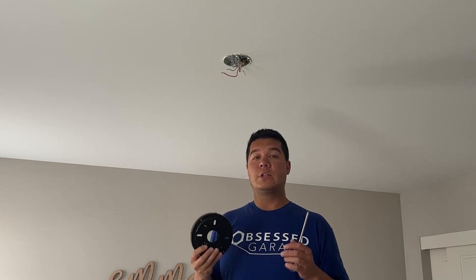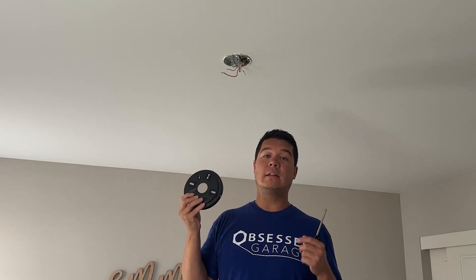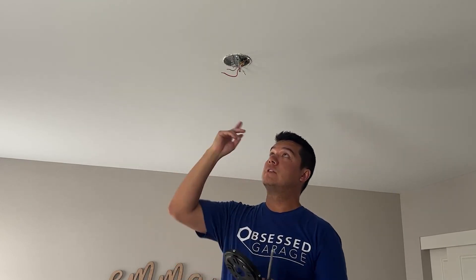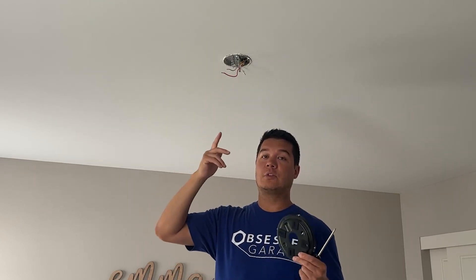Today I'm going to install a 42-inch ceiling fan with an LED light into this bedroom. First things first, you need to make sure your power is off — you don't want to get electrocuted.